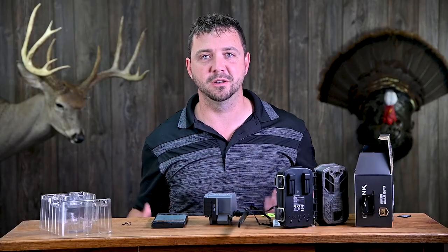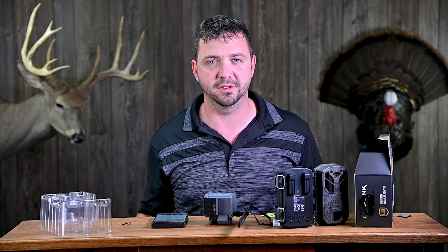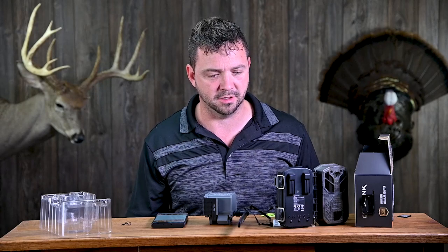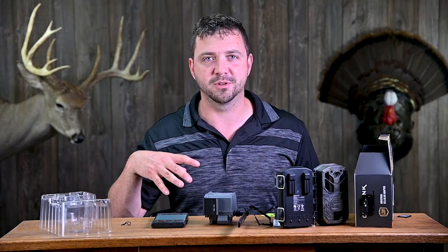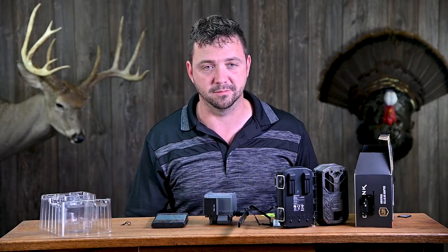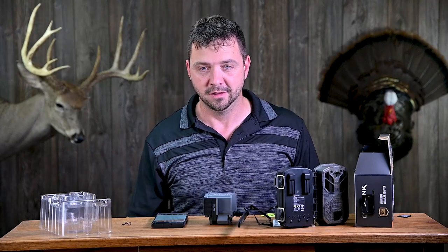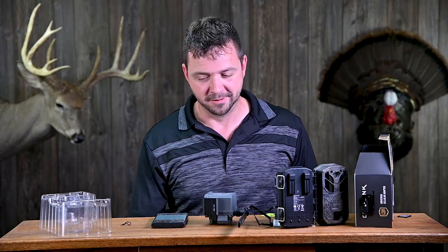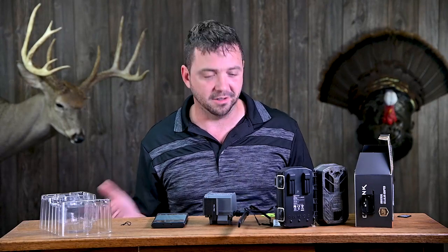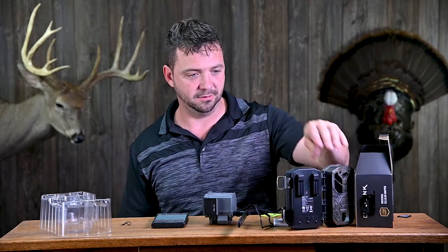I'm going to try this here in the studio while I've got everything set up, and we're definitely going to get this out on a tree very shortly for a real live test. I have really good reception right here, but where I plan on putting this in the field is going to be the real test, because I don't have very good reception there — like a lot of you who like to hunt in remote areas.